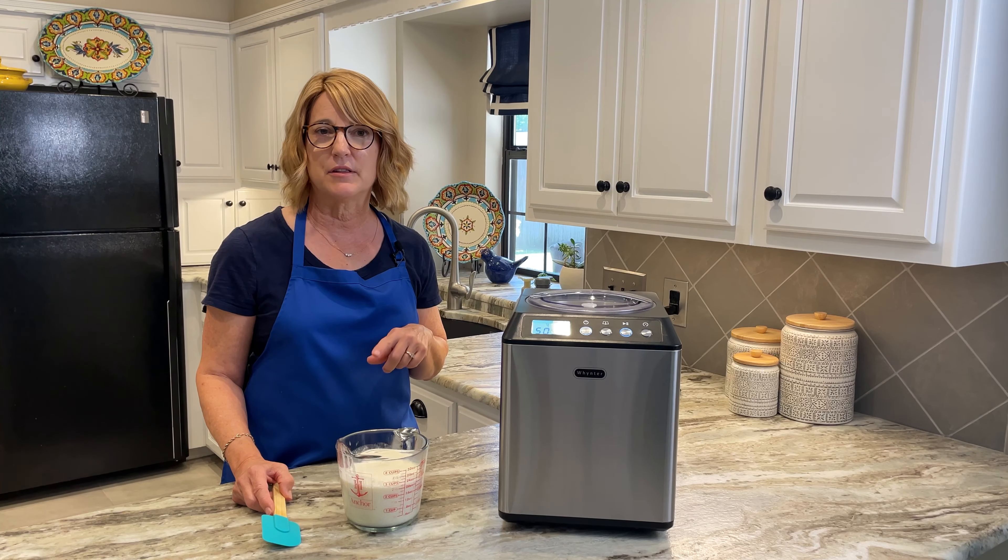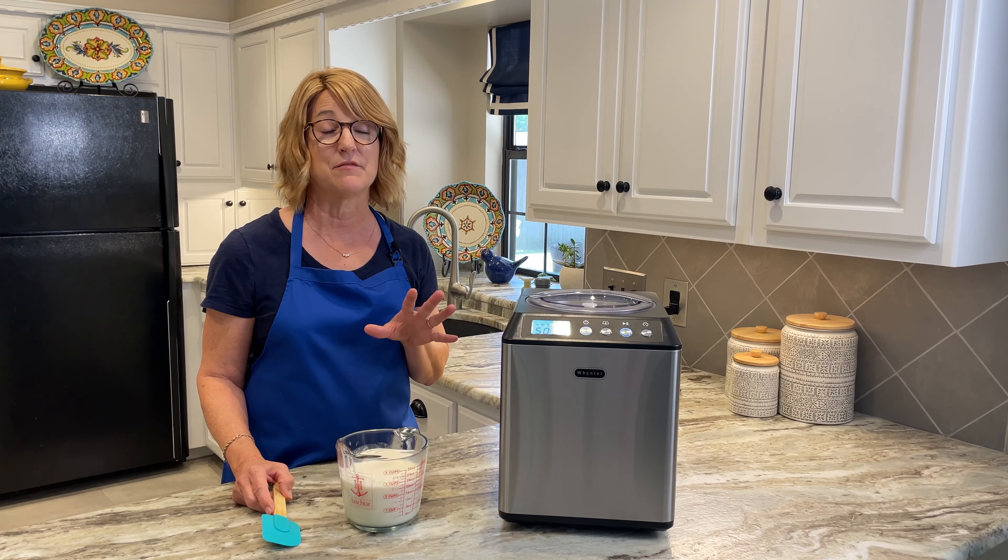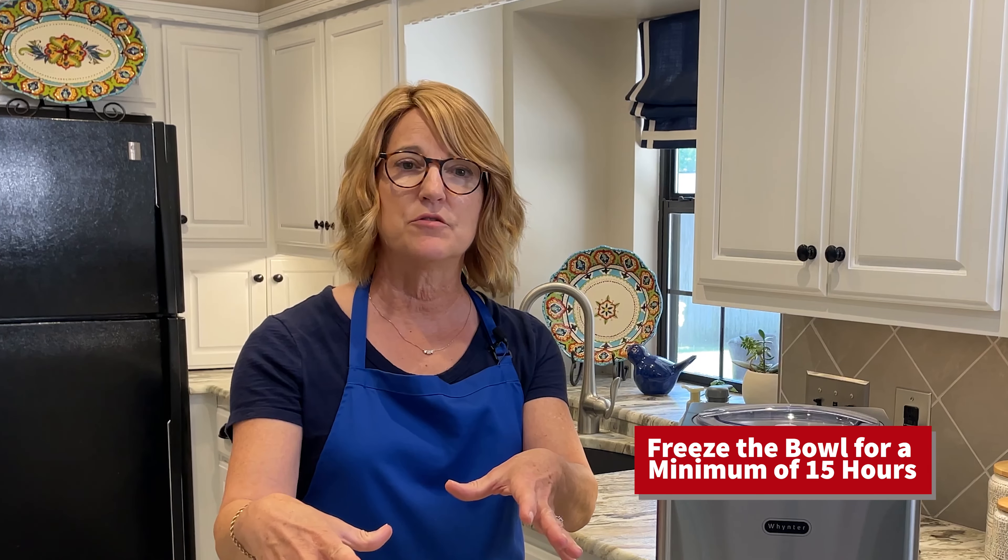Let's talk real quick about the two most popular types of ice cream freezers. One is the bowl freezer, where you put the bowl itself into the freezer, then that goes into your ice cream maker and chills the ice cream that way. Another option is this compressor ice cream maker, which is what I've got — it has a compressor in it which lowers the temperature of the bowl and makes the ice cream.